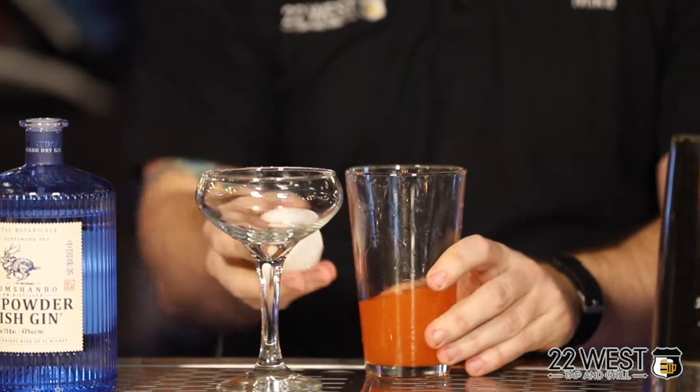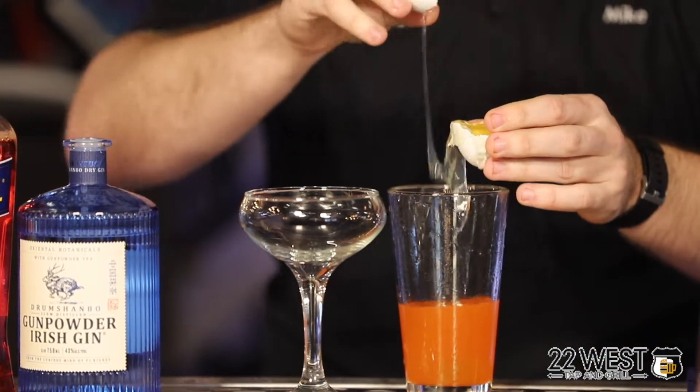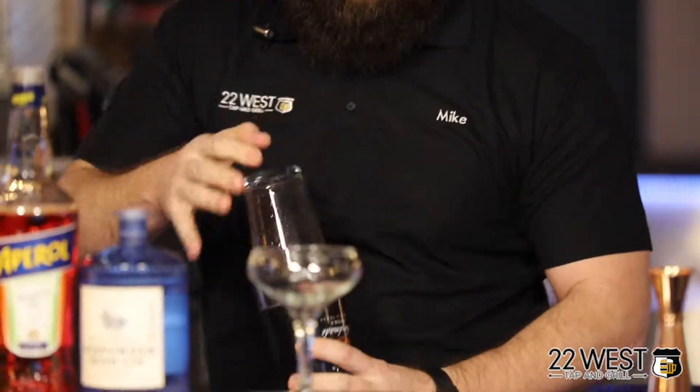The wow factor on this cocktail, like most sours, is going to be the egg white. We're going to add a nice frothy head to the cocktail. We're going to strain out our egg yolk and now we're going to do what's called a reverse shake, where we shake this without any ice. That's going to give a nice frothy head on top of the cocktail.